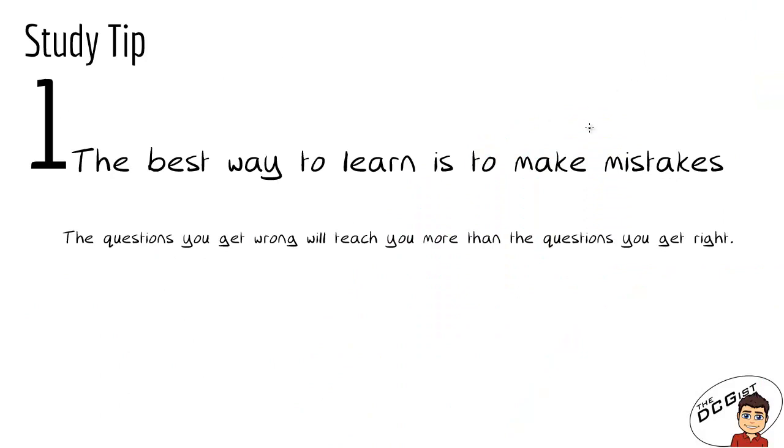Our first study tip, and probably the most important one, is that the best way to learn is to make mistakes. The questions that you get wrong will teach you more than the questions that you get right. This is the philosophy on which I base all of my teaching. I make sure that people feel like it's okay to make mistakes. The only way that you will improve is to learn from the mistakes that you make, so every time something goes wrong you need to make sure that you learn why.